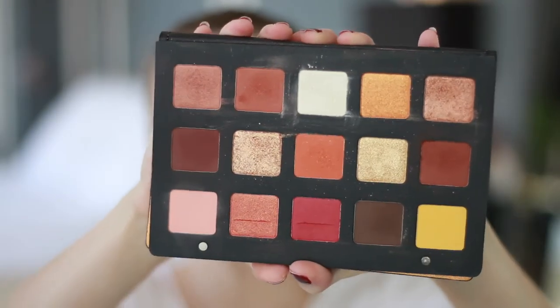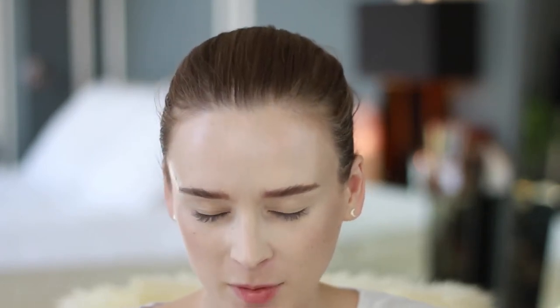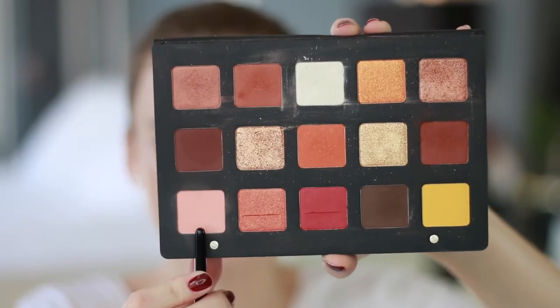Moving on to the Natasha Denona Sunset Palette — it's so beautiful. There are so many different looks you could do with this palette; maybe I'll have to do a couple of videos. The palette did come with a clear insert that has the names of the shades on it, but I found it really annoying, so I just ripped it out. I'm going to be giving you a vague description of the colors and pointing to them.